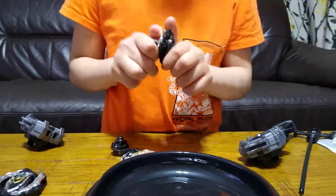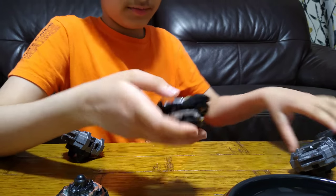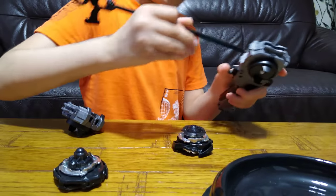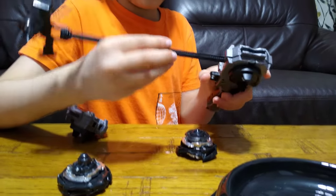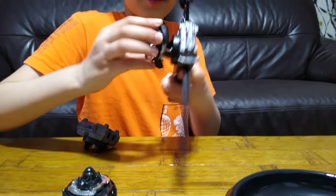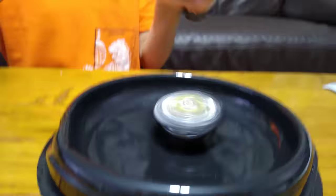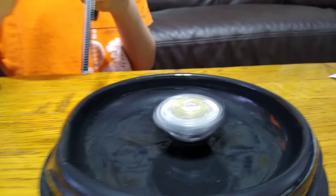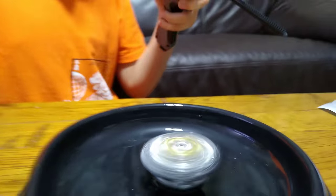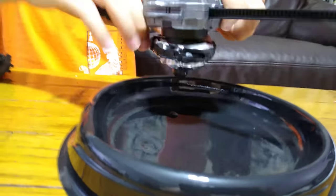It won't come off. So guys, until I'm not sure what these are for, I'm not going to put them on. Let's try it again — it's just so cool. We've already spun that one, let's try this one.